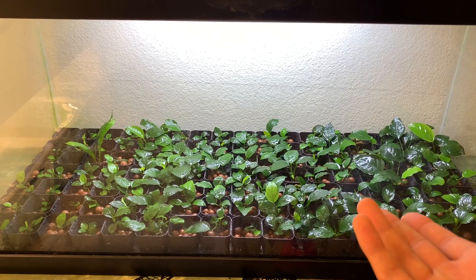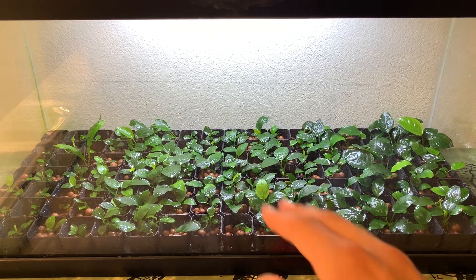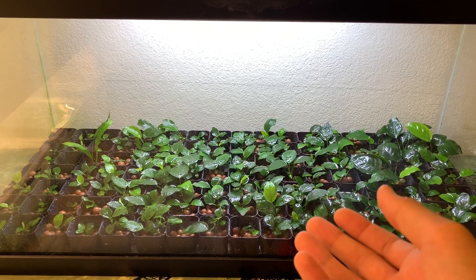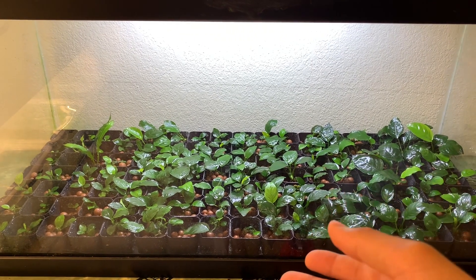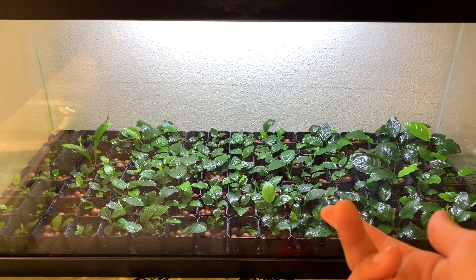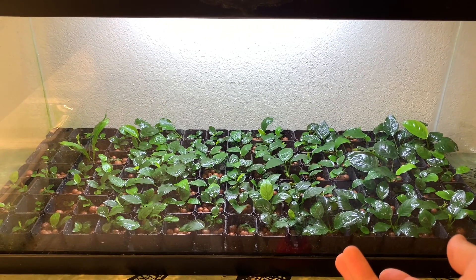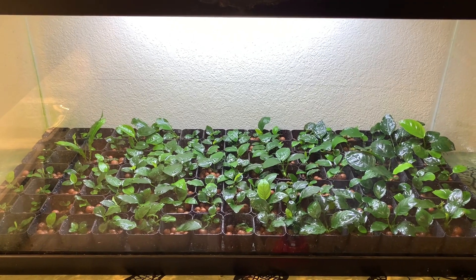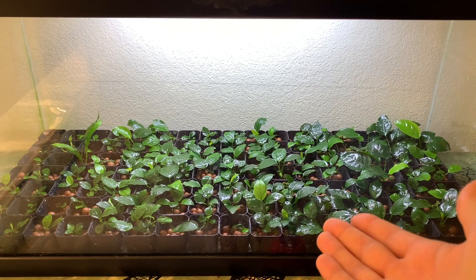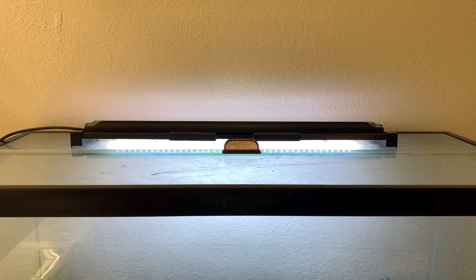One benefit of using hydroton substrate is that very few bugs can really grow in here, so you don't have many pest issues. It's also very clean to work with — when it's time to harvest a plant, all you do is pull it out, pull those pebbles off, and reuse them again. So it's economical, clean, less messy, and has fewer bugs — a lot of benefits over soil or some other traditional setup.